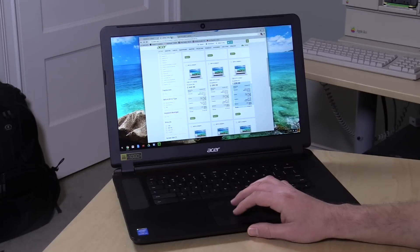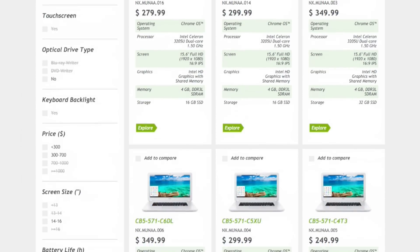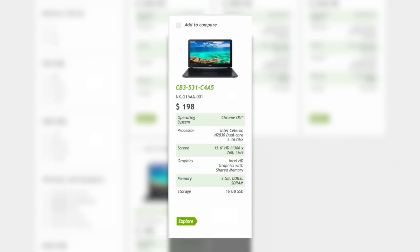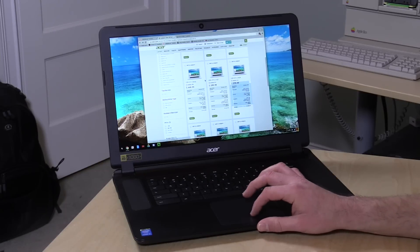If $500 is too much, there are other options from Acer in this same form factor — though there are about 14 different options, which can get confusing. At the low end is a $198 version that looks very similar but doesn't have the same internals and won't be nearly as fast. I'm actually going to recommend against that low-end one — not only because its Celeron processor is rather slow, but also because its display, while 15 inches, is at a much lower resolution. You definitely want to look for the 1920x1080 IPS display.